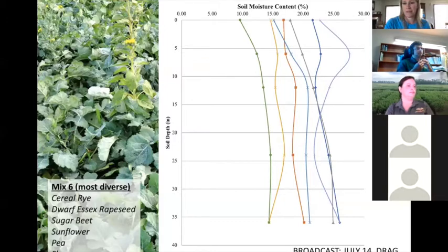That moisture bulge is part of what's hurt us this year — it's retaining moisture where it's not evaporating because it's too deep in the profile, and also not draining because infiltration isn't allowing that water to move. When we use a cover crop and introduce roots and plants to the system, we can transpire that water and start moving that bulge away. This green line is our most diverse mix: cereal rye, dwarf Essex rapeseed, sugar beet, sunflowers, peas, and flax — you can see those different rooting depths helping dry the profile.